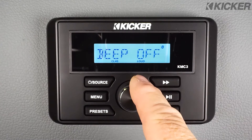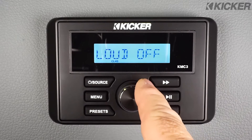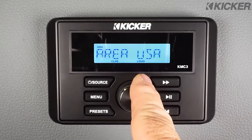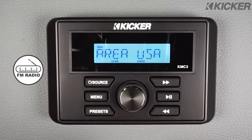I can program the beep on or off by rotating the volume control. Pushing it again allows me to turn the loudness on and off. When the loudness is on, it will say 'loud' on the display. You also have a USA or European tuner setting — make sure if you're in the US that you leave it on the USA tuner setting so you can pick up your favorite stations.